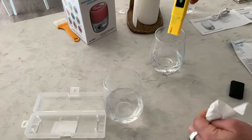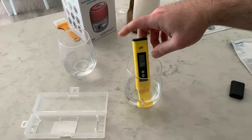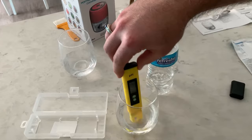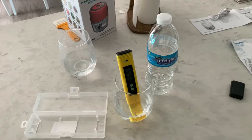Now I'm going to dry off the tester and test the purified drinking water — this is just Refresh purified drinking water. Stir it around and let's see what reading we get. It's not uncommon — purified water will usually come in at a lower pH than tap water. Tap water pH range is around 7.5, which is normal. Bottled drinking water is usually around 6.5 to 7. The Refresh purified water looks like it's coming in at about 6.19 to 6.25.